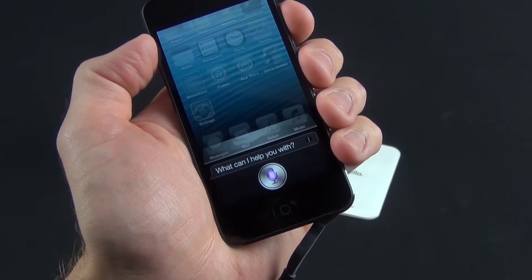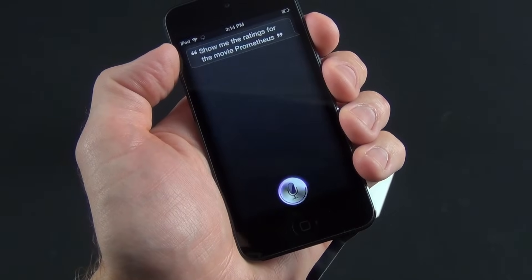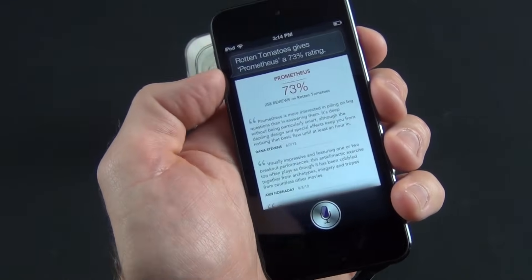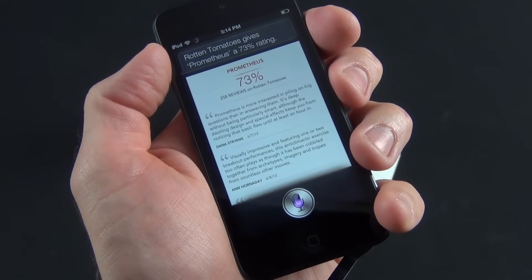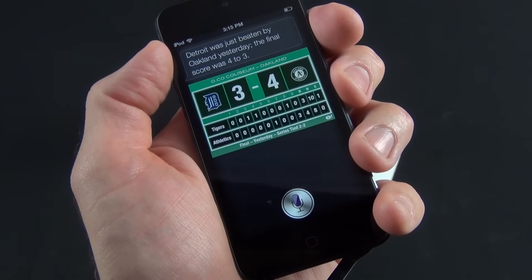Siri demo: 'Show me the ratings for the movie Prometheus.' Siri responds: 'Rotten Tomatoes gives Prometheus a 73% rating.' Then: 'Did the Tigers lose last night?' Siri responds: 'Detroit was just beaten by Oakland yesterday, the final score was 4-3.'